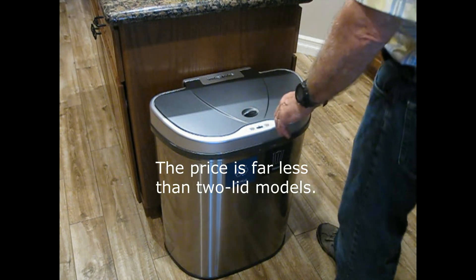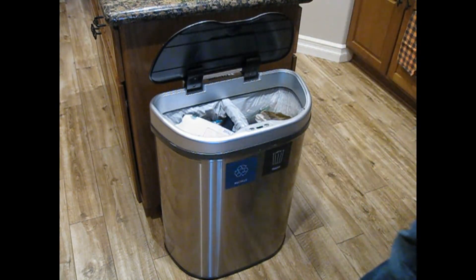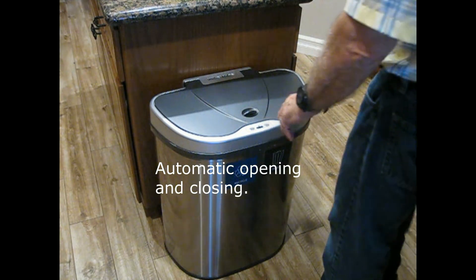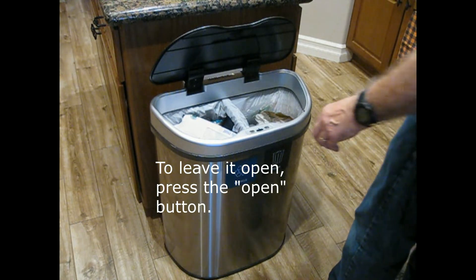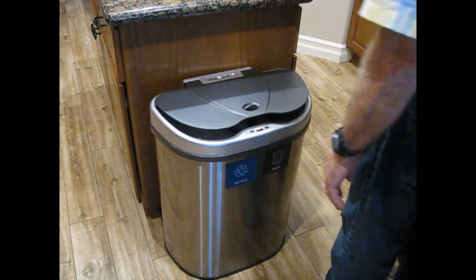A few features: it has automatic opening, and if I just stand back, it closes in a reasonable amount of time. Now if you want to leave it open for a while, you press a button and it'll stay open indefinitely. When you want to close it, you just press it again and it goes back to automatic.